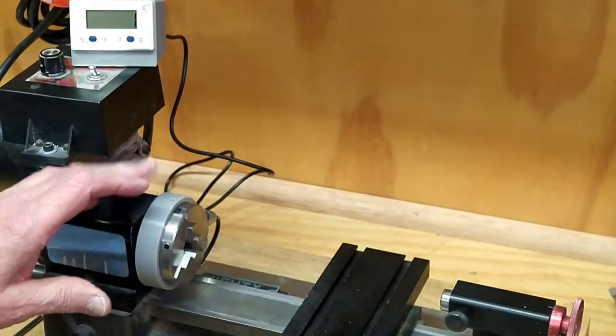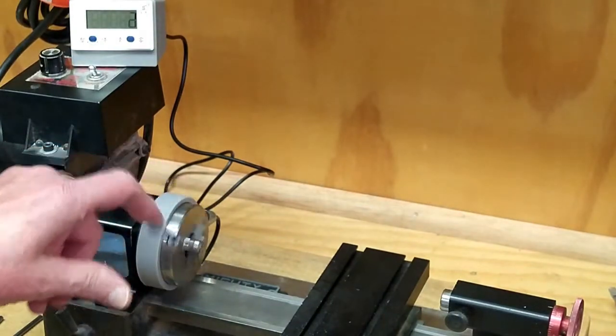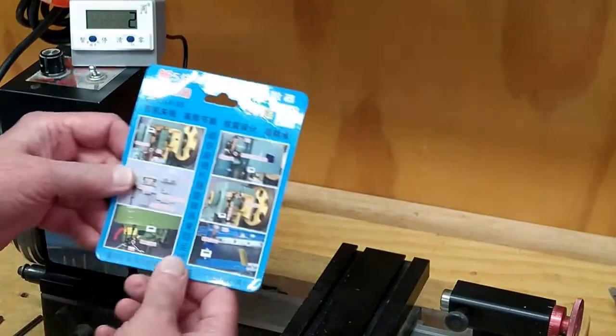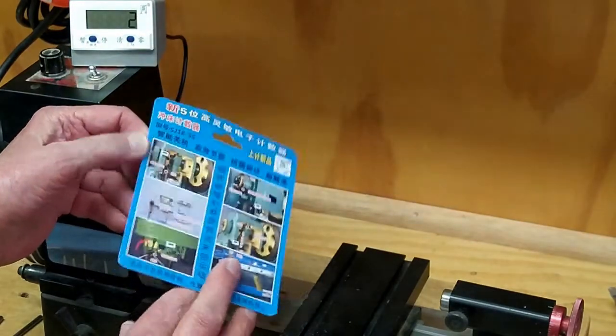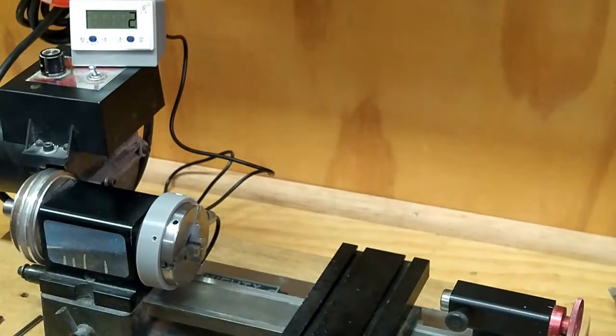When that magnet goes by that sensor, it wakes up the display and counts every time the magnet goes by. This comes with instructions, but every bit of it's in Chinese — absolutely useless to me. So you just have to mess around with this until you figure out how it works.